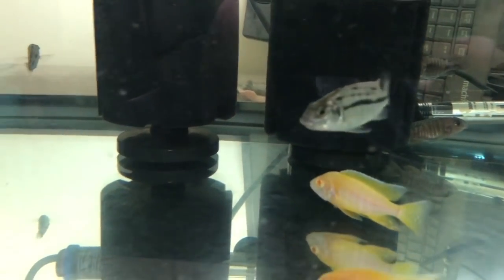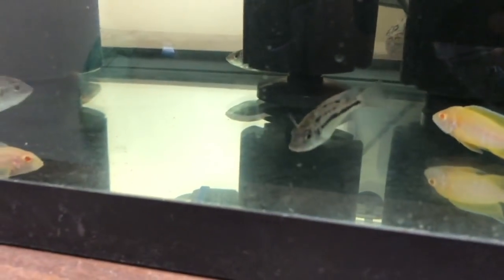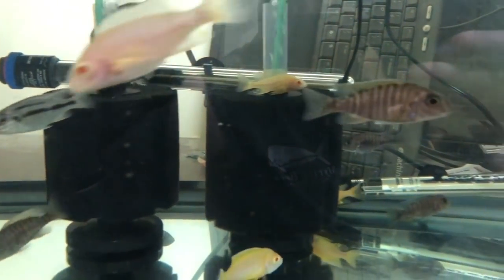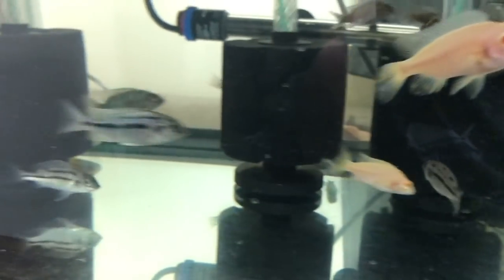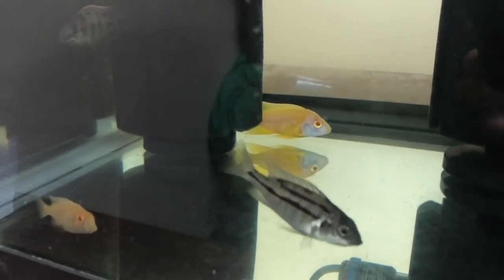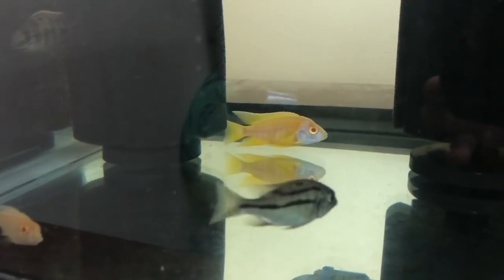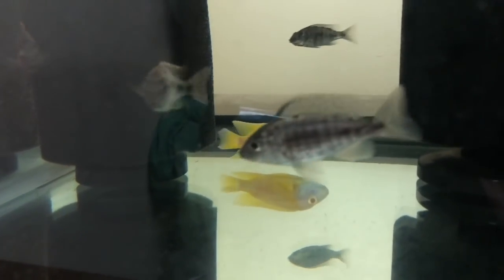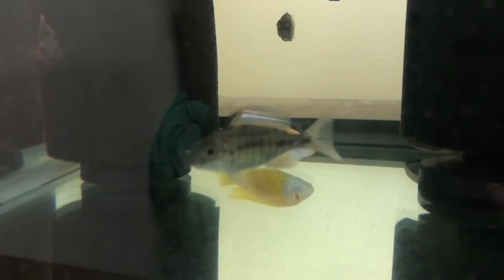Got some Protomelas tanulatus red empress, and these are the Namalenge - I think I'm pronouncing that right. We've also got some F2 Banga sunshines and we're going to be breeding them with the albinos. This one ended up being a male - that's all right. Got another Banga male in here - here it is. This is probably the nicest one; I just did a water change so they're a little colored down, but he's been looking pretty good lately.